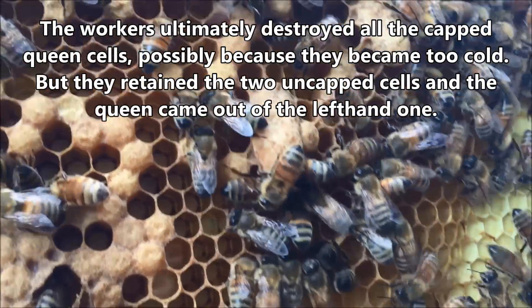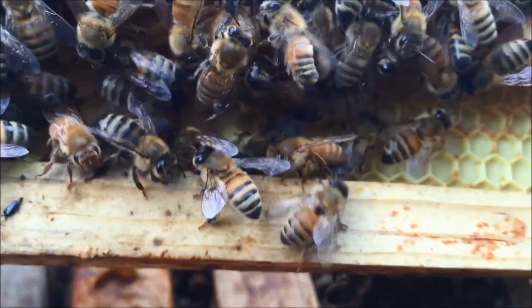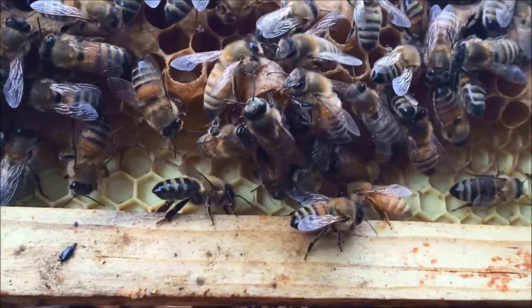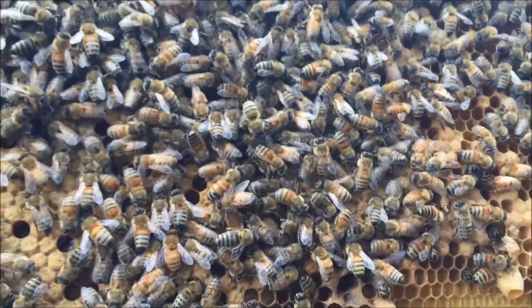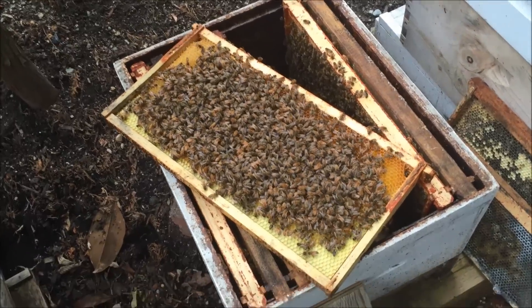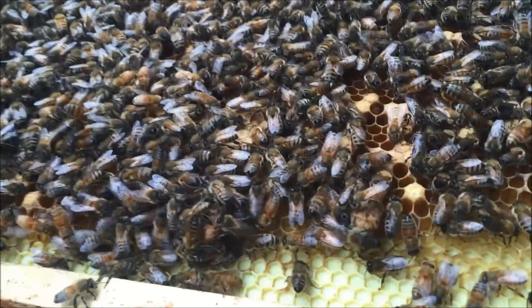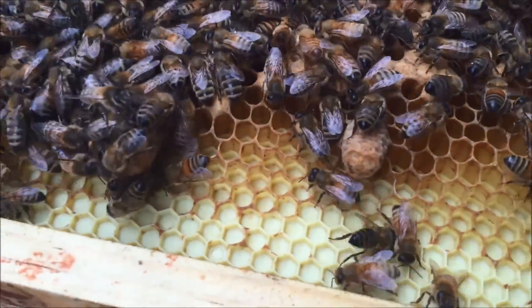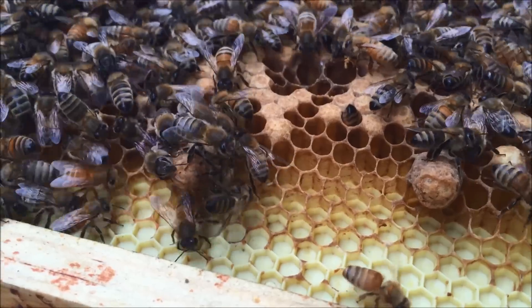You can see there's one, two, and then a third queen cell right there, and a queen cup down there that they built up in anticipation of a queen laying in it. There's another one there, another one there. I've got four queen cells on this frame. This split started with eight or nine and the bees broke them all down, so these cells are either viable or they're not — I'm not sure what's going to happen.